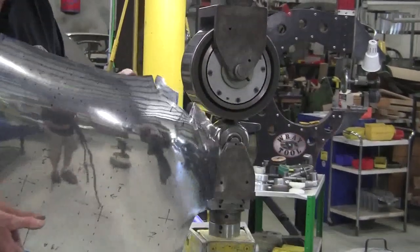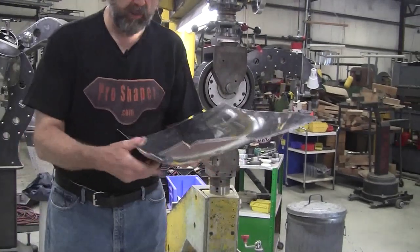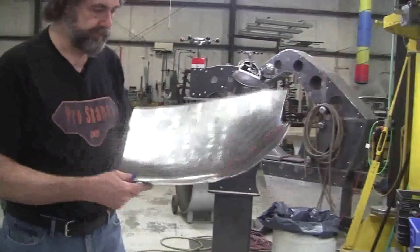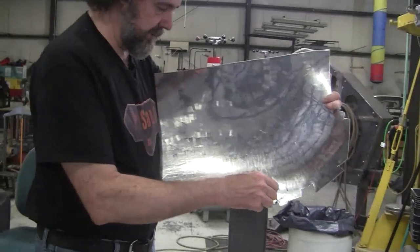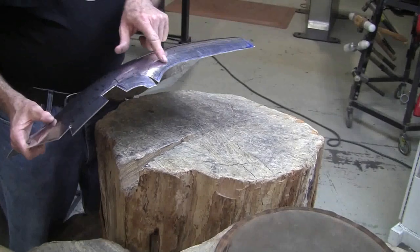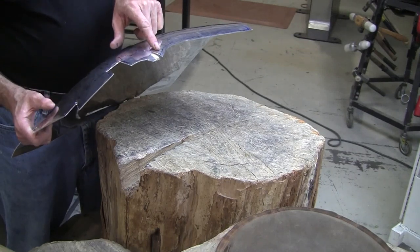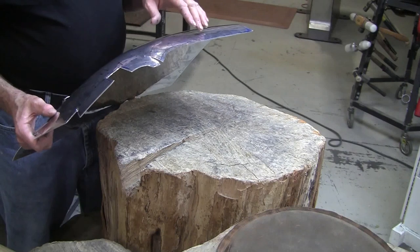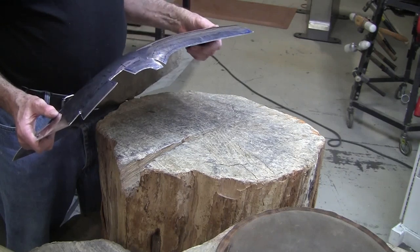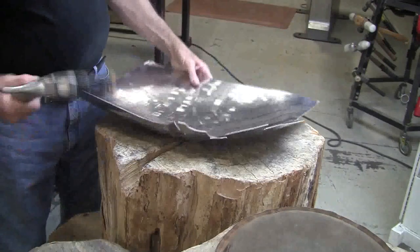This is called the linear stretch — that's not working, so we're going to try something different. I'm going to go over to the stump. Right in here I have to stretch, so we're going to try to elastic-stretch that. On the wheel, that was a compression stretch and was going to take too long. Now the other way you can do it is in a planishing hammer with a linear stretch die, or a power hammer with a linear stretch die.